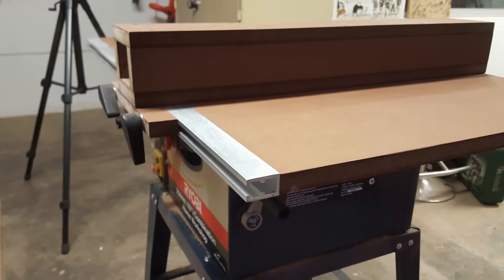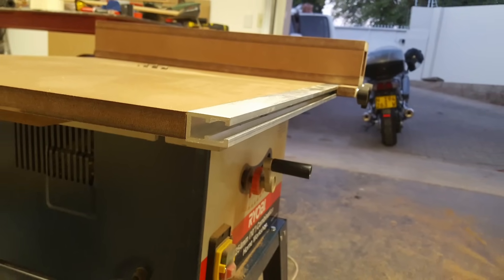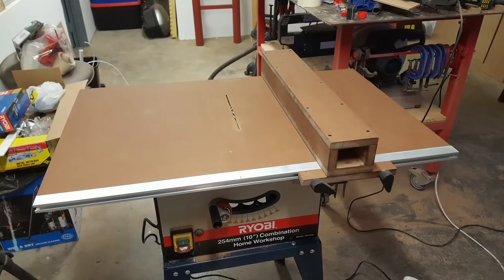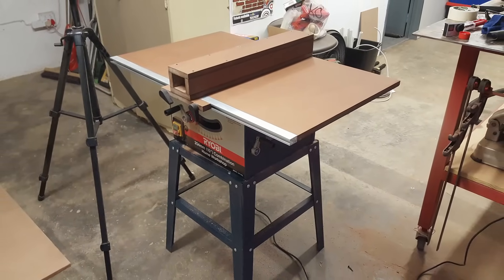Looking back on my project I'm fairly pleased. Obviously if I had to go back and do it again there would be some things I would change. But for the time being I think I can make cleaner, more accurate cuts more easily than I could have without making these changes. If you made it this far, thank you very much for watching. If you liked what you saw please show me some love, if you'd like to see what I'm going to do next please subscribe, and if you have any comments just leave them in the comment section below. Thank you very much.